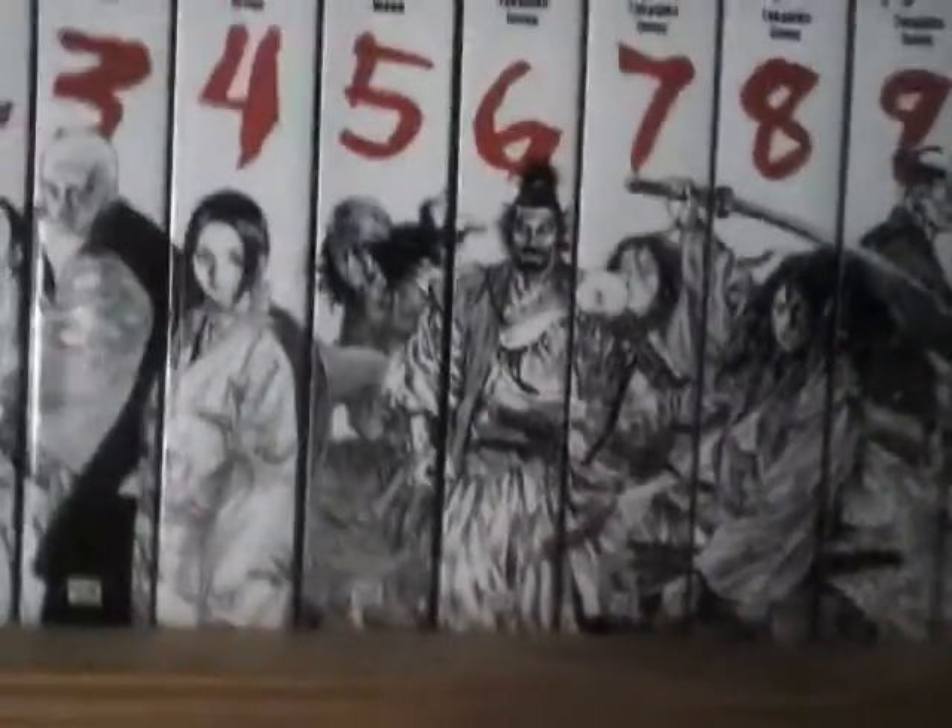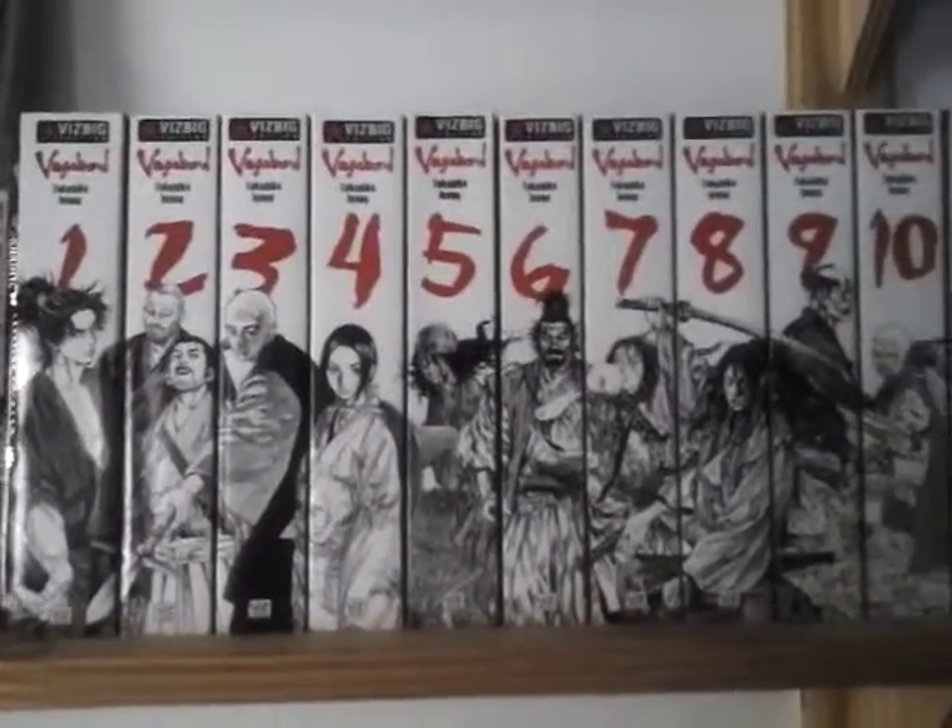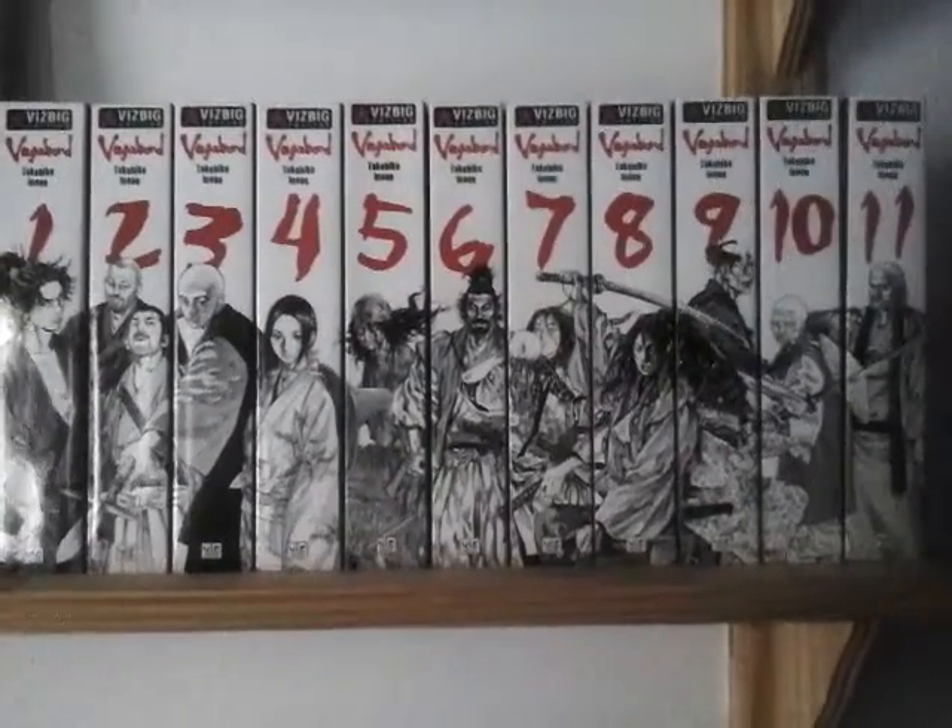But yeah, good. There's the spine here. And the back. Now, I want to try and show you what this picture makes when it's on the shelf. So here's the PS3. Sorry guys, I'm just trying to line it here. Alright, here we go — so this is what it looks like. The first 11 Vizbigs.